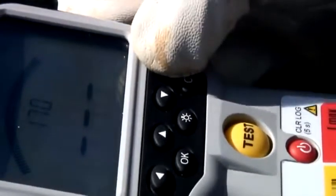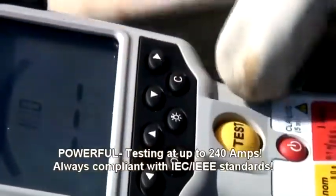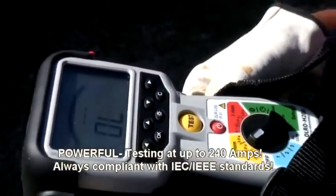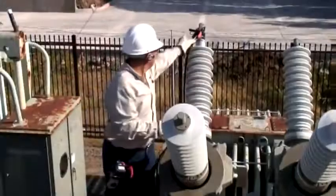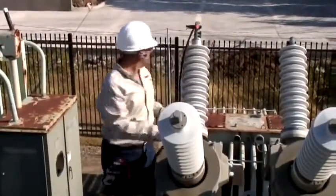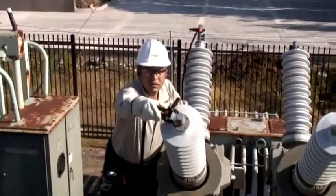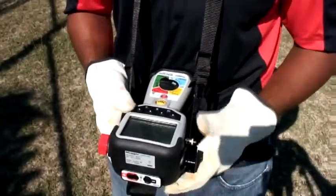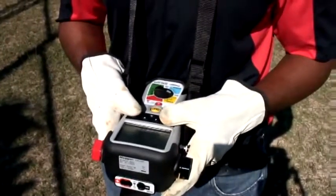Its rugged design works in any environment's weather conditions and industries, yet despite its small size and weight, it tests at up to 240 amps. Megger's small and powerful DLRO H200 is ideal for measuring the resistance of circuit breaker contacts and bus bar joints, and is very suitable for field work, such as in substations.